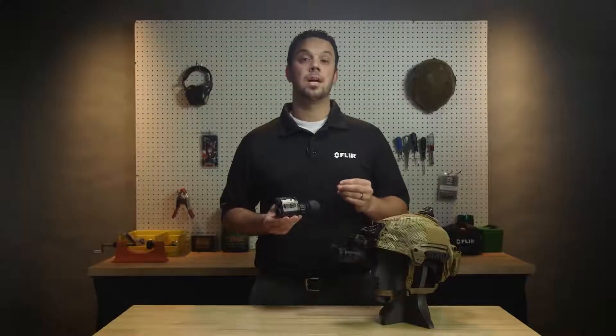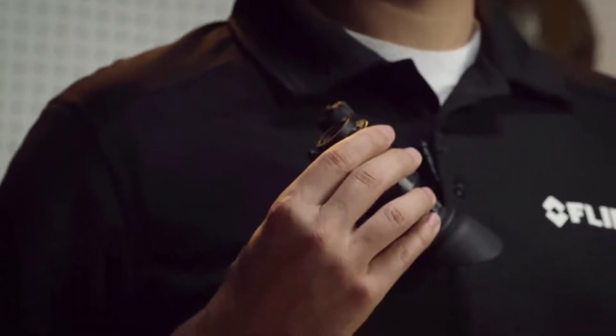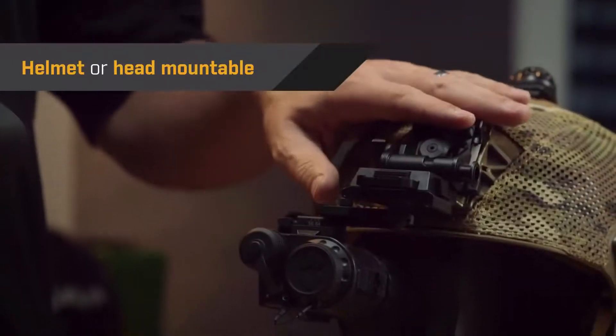Breach has a rugged design, but only weighs 7.5 ounces. You can carry it in a pocket, use it as a handheld, or go hands-free using the built-in Mini-Rail system.